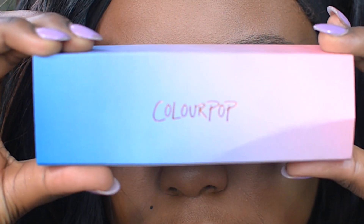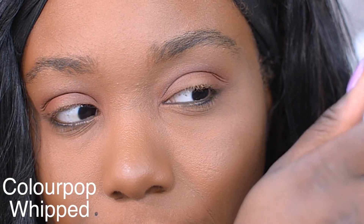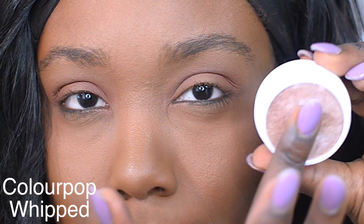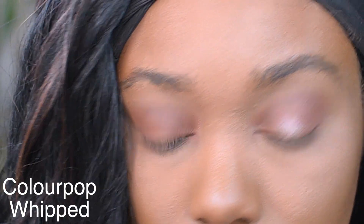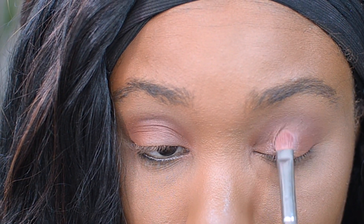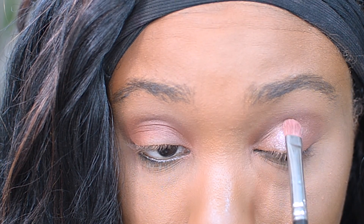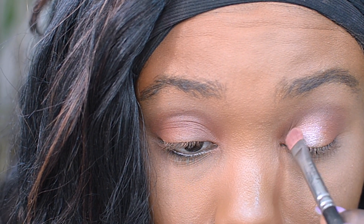I'm going to be using Color Pop's Cannoli trio — these are a bunch of different highlighters. I'm going to be using the color in Whips and applying this with a flat top brush onto the lid area of my eyes. You can also use your hand — I feel like with some Color Pop eyeshadows it's just much better to use your hand, especially on the lid. They come out much more pigmented and just beautiful.